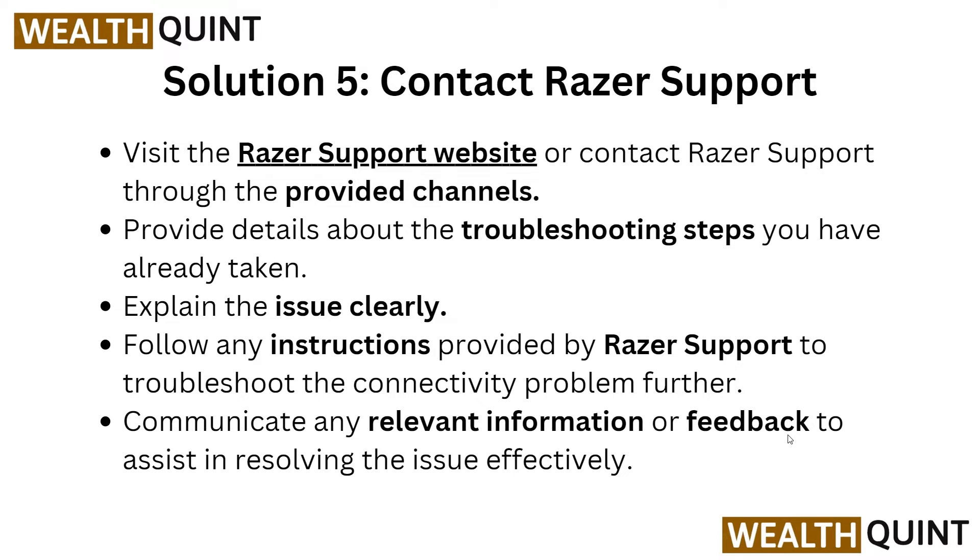If after all of these steps the issue is still not resolved, the last resort is to contact the Razer support team, as they will provide you with more troubleshooting steps related to this issue. Simply go to the Razer support website, contact them through the provided channel, provide details about all the steps you have already taken, and explain the issue clearly. Follow any instructions provided by the Razer support team to troubleshoot the connectivity problem further.